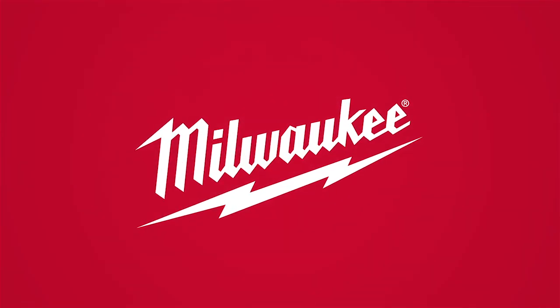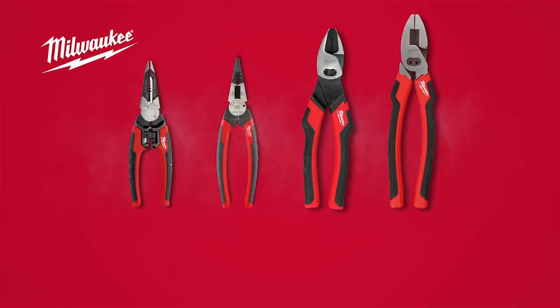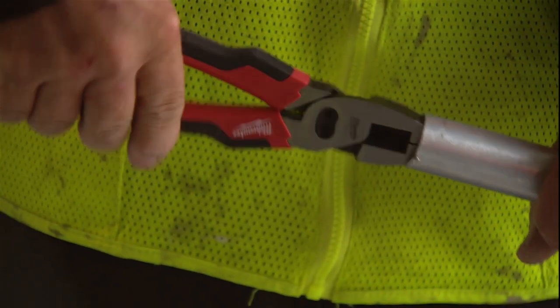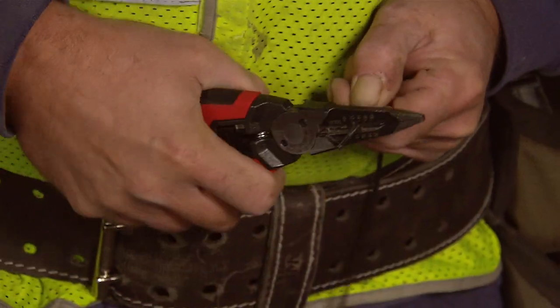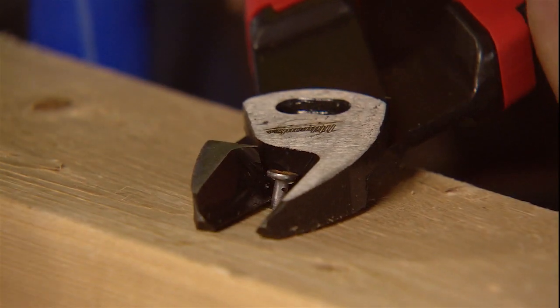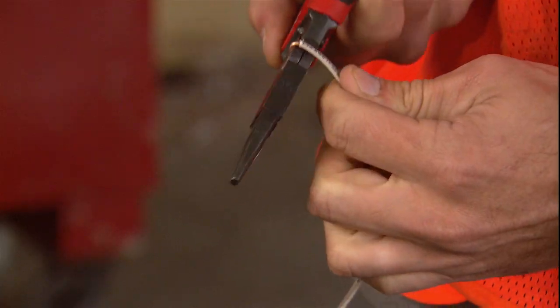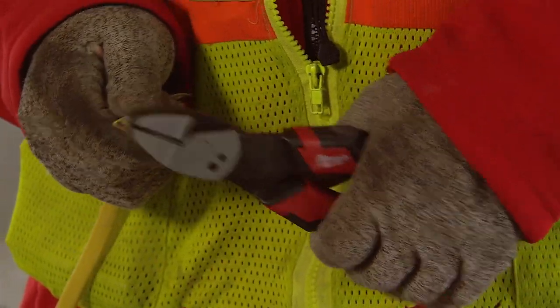Designed by the trade, for the trade, Milwaukee introduces a line of six-in-one pliers to provide game-changing productivity. These multifunction pliers feature reaming, wire stripping, nail and staple pulling, bolt cutting, loop making, and wire cutting.